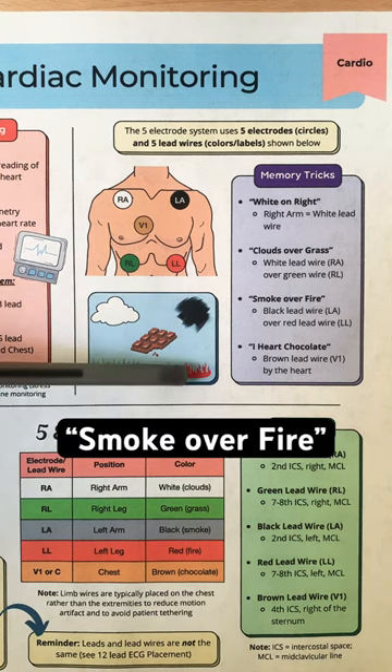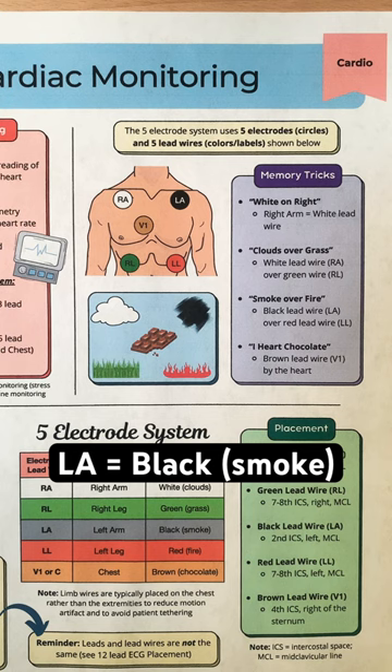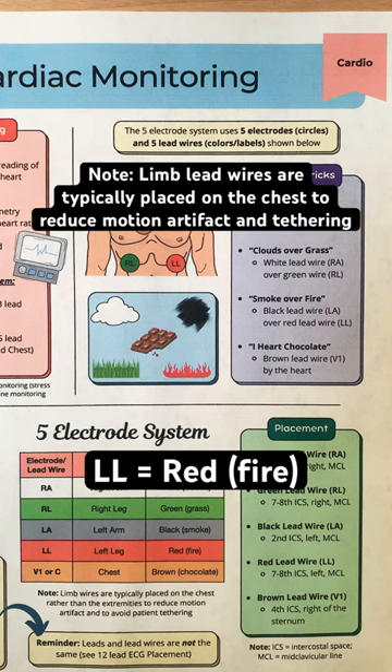Then remember: smoke over fire. The black lead wire, which represents smoke, is the left arm. The electrode goes in the left 2nd intercostal space, midclavicular line. Below that is the red lead wire, which represents fire, and is the left leg. The electrode goes in the left 7th to 8th intercostal space, midclavicular line.